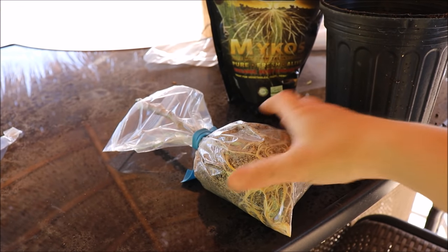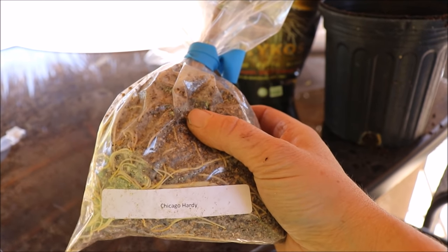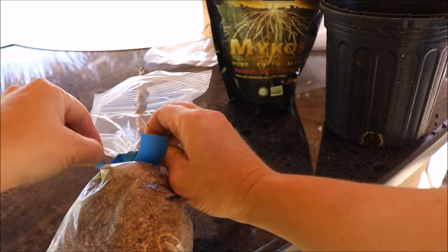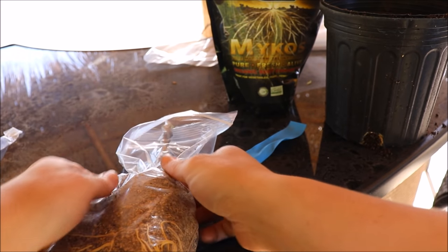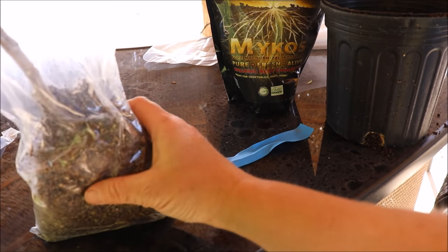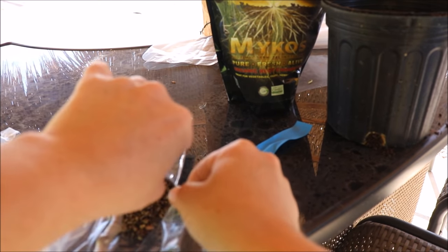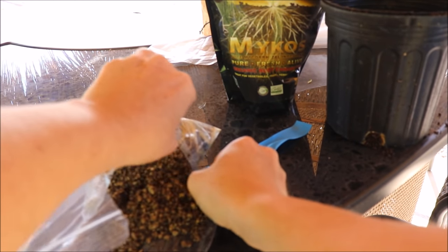Now we're back to the cutting that was started a month ago — this is a Chicago Hardy. This one seems to have put on a lot of roots. Some varieties are not going to root as fast, but this one seems to be a fairly vigorous one. To up-pot it, I'm going to be as gentle as possible — I'm not going to reach into the bag, I'm just going to break apart the seam here.